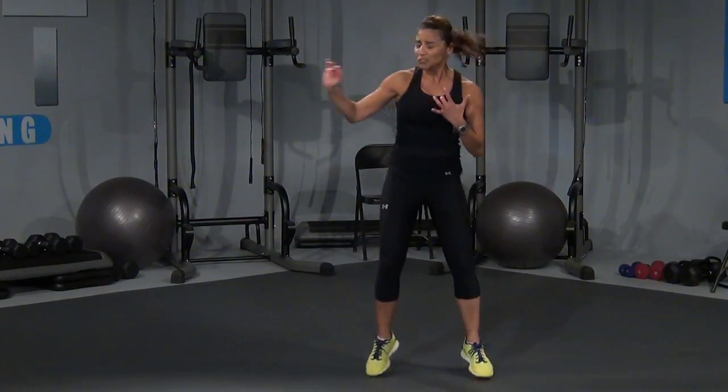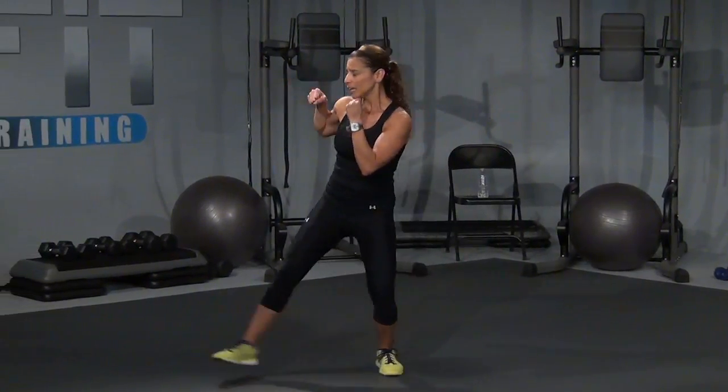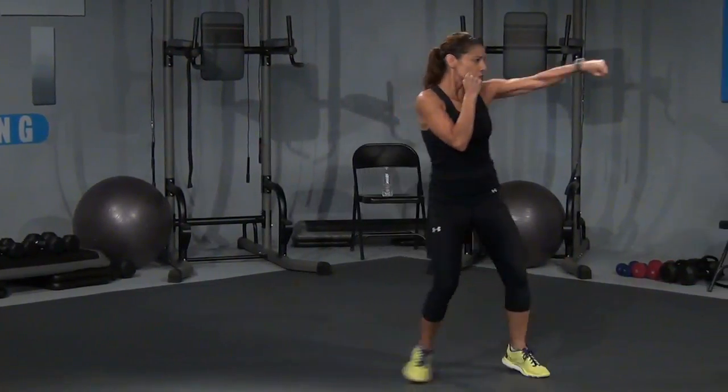All right. Remember, you can pause at any time if you need to take a break, okay? We're going to start moving to the right. Two slow jabs with a triple and a cross, okay? One, two, and three. Let's go — one, two, it's one, two, three, cross. One, two, and one, two, three, cross.